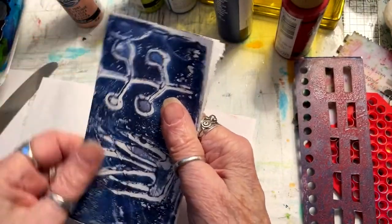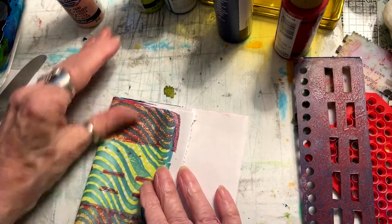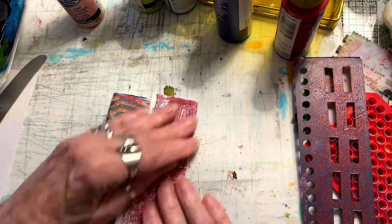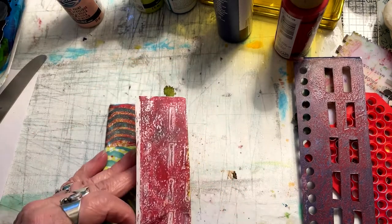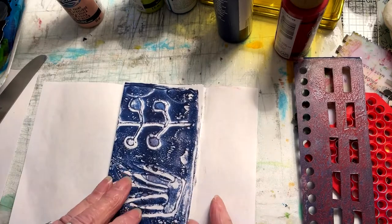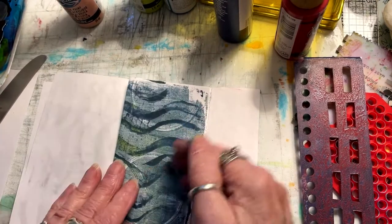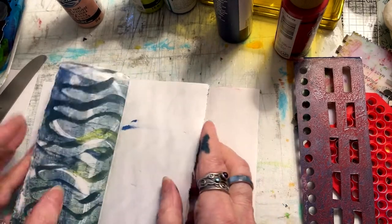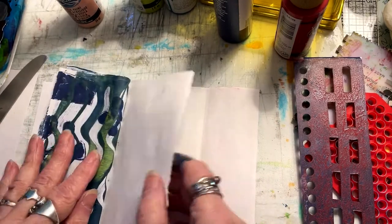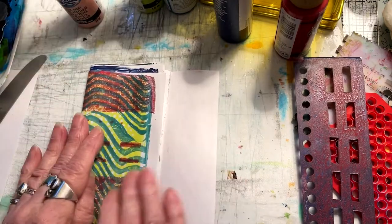Before you know it, in my hands it's going to become a book. What fun you will have! I'm glad you came along with me for this introduction. Have fun and consider learning how to monoprint.